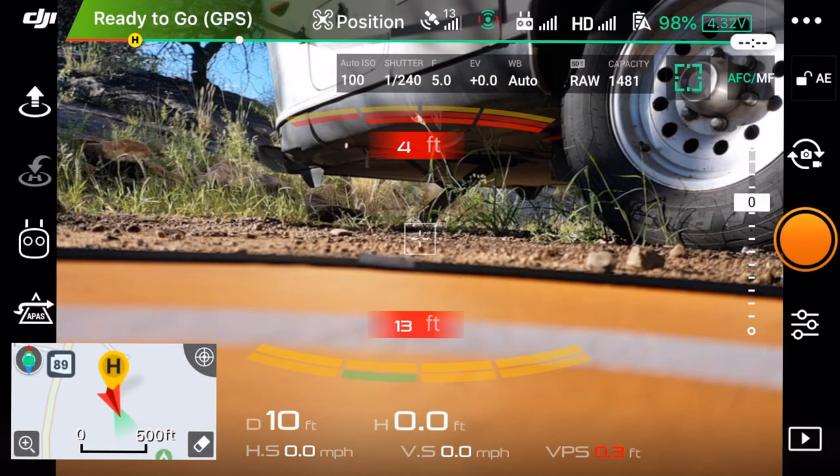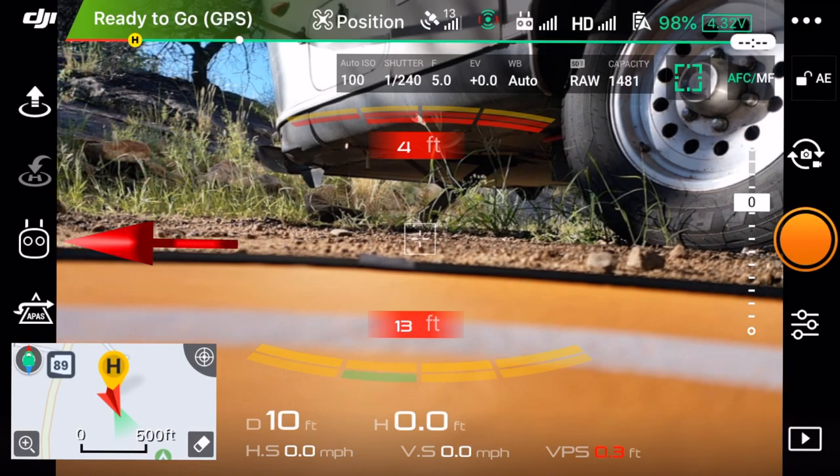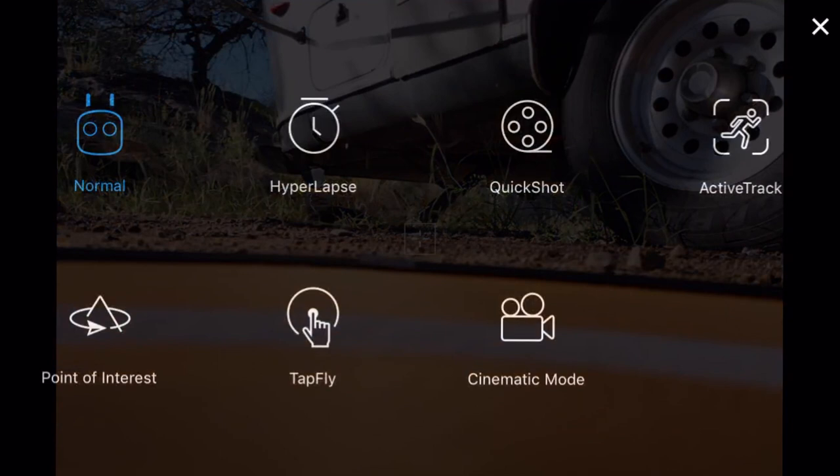I'm just going to say okay to that. Taking a look at this, it looks really familiar - the DJI Go 4 app. So what are the big changes? Let's look on the left-hand side. We've got our DJI symbol, our ready-to-go, our takeoff and landing, and then our smart modes. We'll be talking about these over time and testing out some of these smart modes.